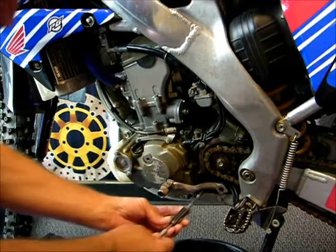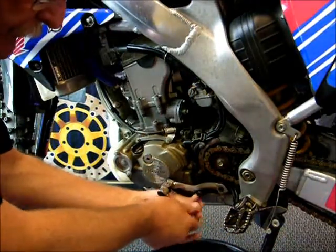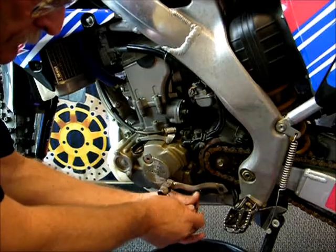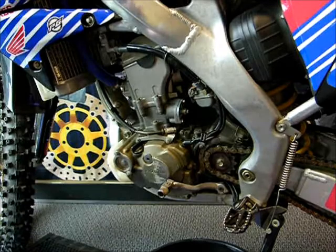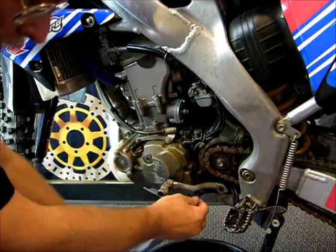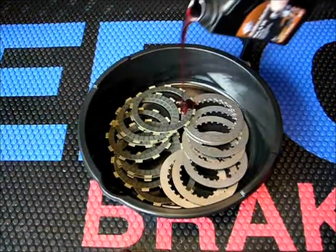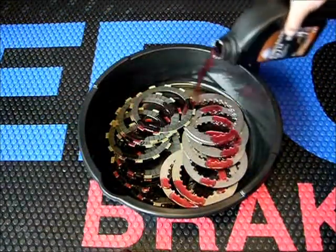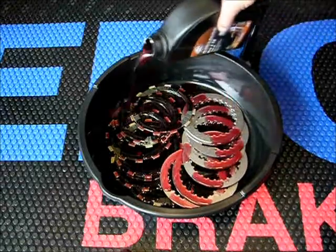I've already drained the transmission oil. Now I'm going to put the drain plug back in and torque it to manufacturer's specifications. Start by thoroughly soaking all the new clutch plates and steel plates in the same oil you're going to use in the bike when you put it together. Make sure all the surfaces are well coated.